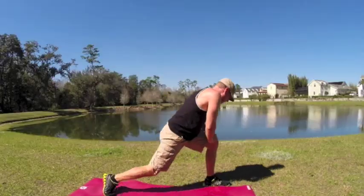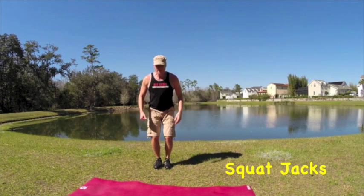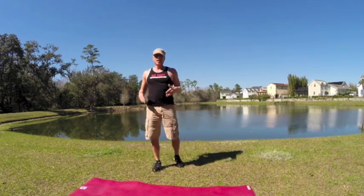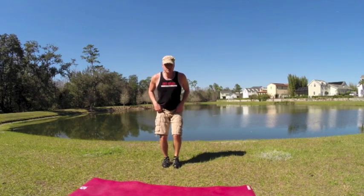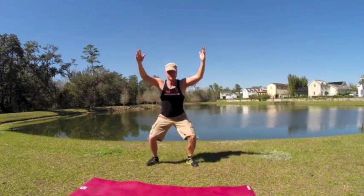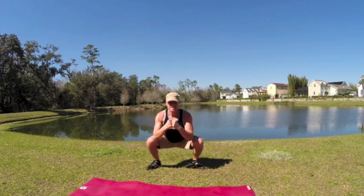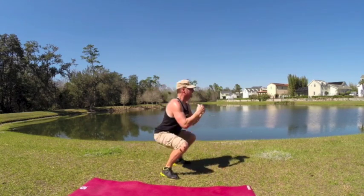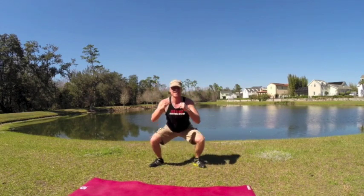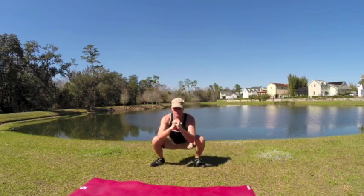Now the cardio exercise. I call these squat jacks. Start with the feet together, jump them out and squat down, then come back to center. 20 times — bend those knees, press back into the glutes. Arms to the sides or arms up, up to you. Here we go: 1, 2, 3, so good for your butt, 4, 5, 6, 7, keep the posture, 8, 9, 10, 11, 12, 13, 14, 15, 16, exhale out, inhale in, 17, 18, 19, 20.